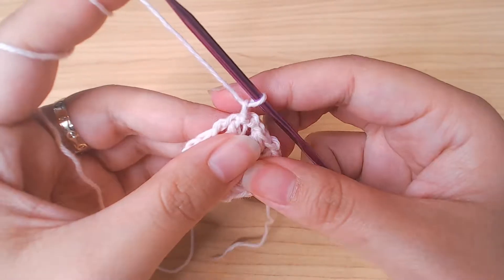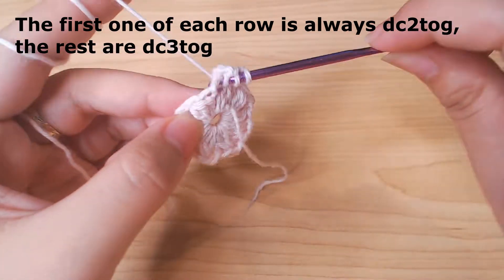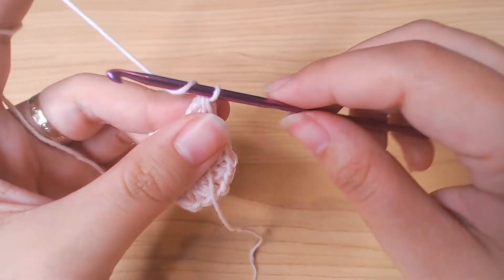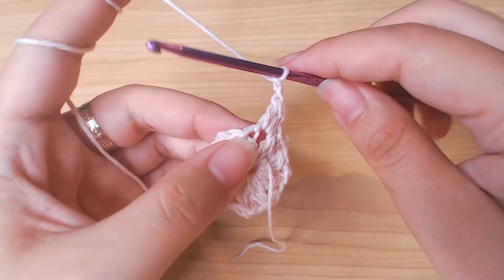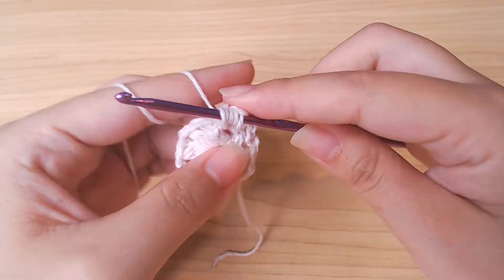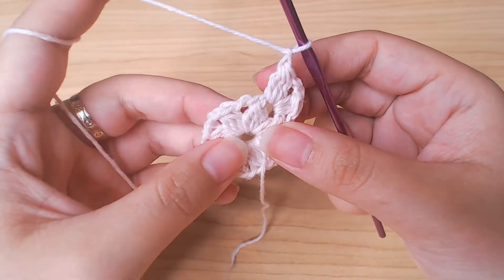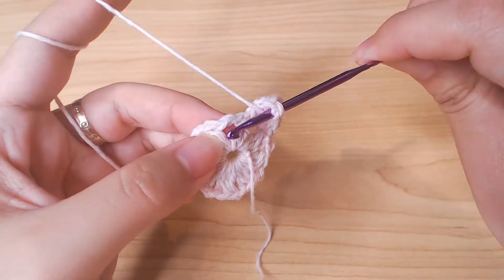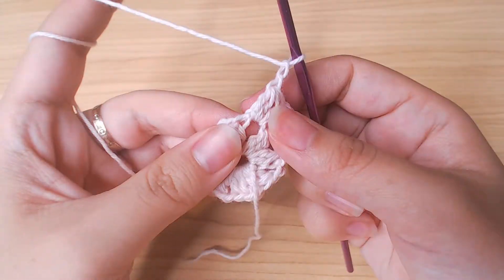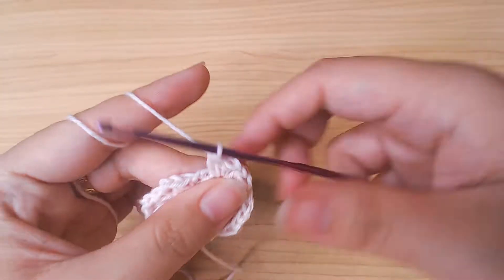Next round, chain 1 into this space. Double crochet 2 together. Then chain 2 into the next chain 2 space, double crochet 3 together, chain 2 and double crochet 3 together again. Chain 1 and repeat.